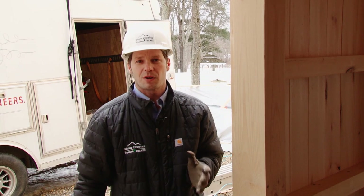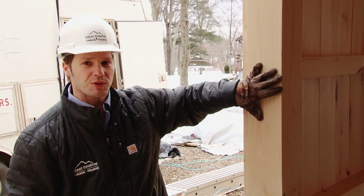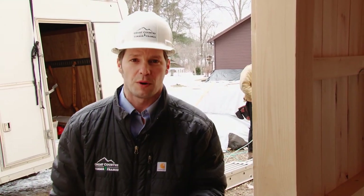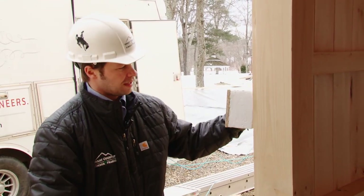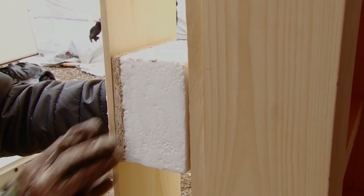Let's talk about the typical wall section on a timber frame structure. We have the timber frame structure itself, then we pre-apply a layer of pine siding which will be exposed on the interior. Next, the 4-inch SIP panel will be installed, and then the exterior layer of siding.